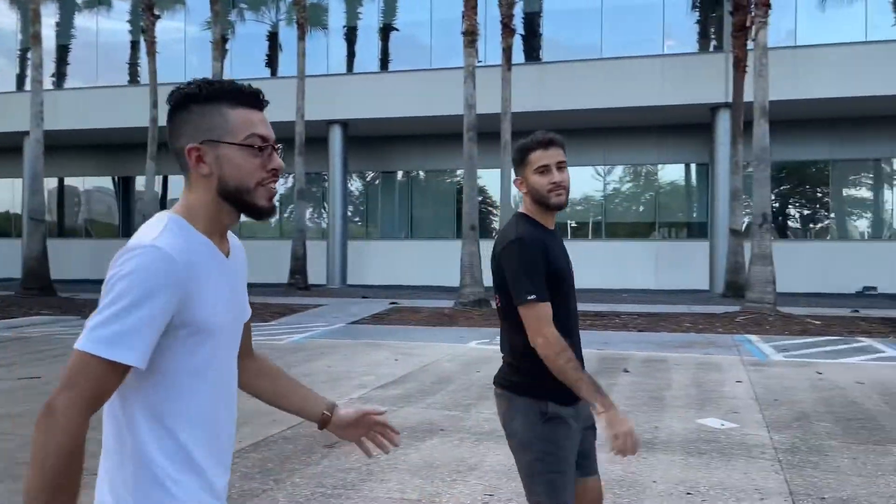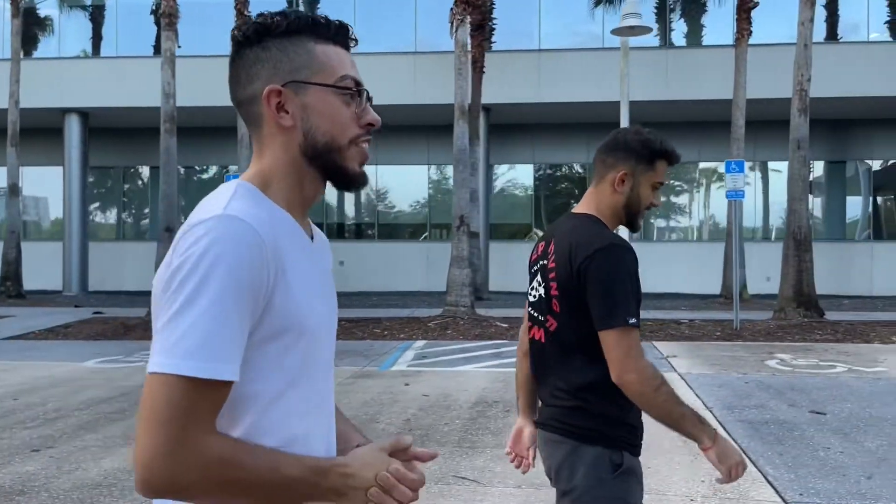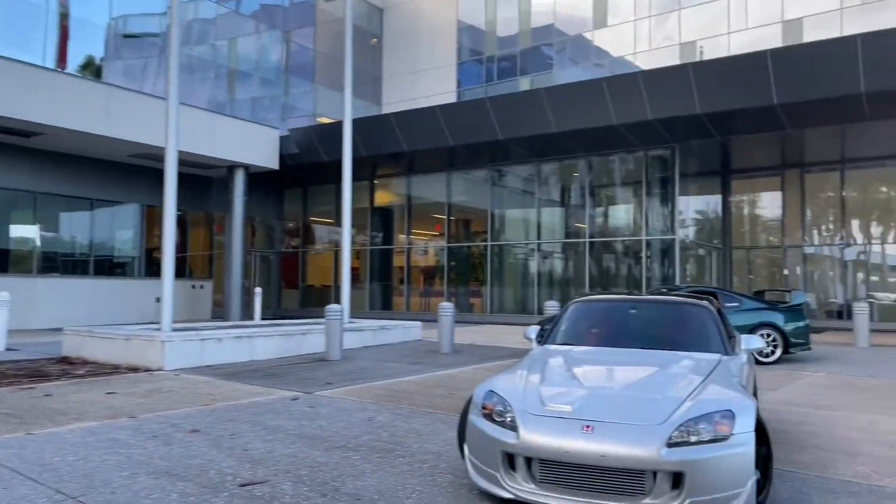What's up guys, welcome back to the channel. I'm Danny, I'm Omar, and it's been a while since we've been on the channel — we've been having some big moves, big plans. And here's a 600 horsepower Honda S2000.